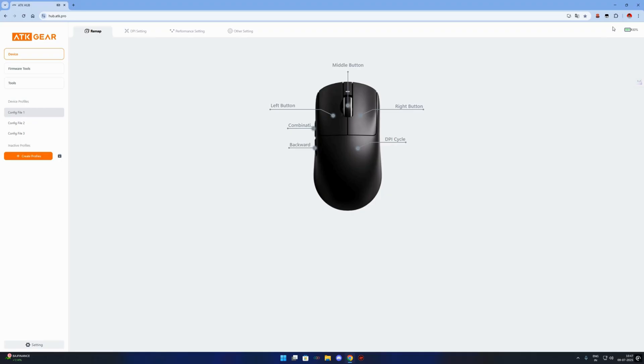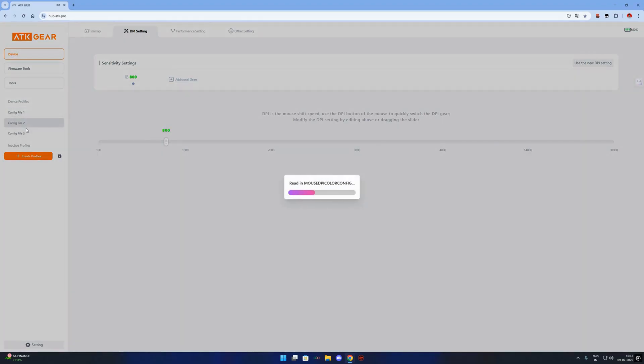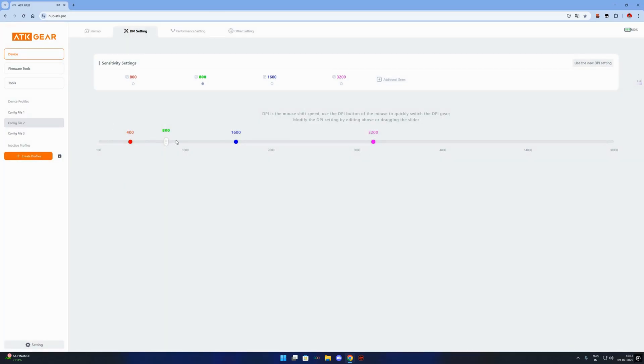In the DPI tab, you can set different DPI levels, usually up to 5 stages, and choose specific colors for each stage. In the lighting tab, you can change the RGB effects like breathing, static, rainbow, and more. You can also adjust the brightness and speed of effects. The macro section lets you record custom keystroke sequences and assign them to mouse buttons — useful for gaming or productivity. And in the key mapping section, you can reassign any button to a different function like copy, paste, sniper mode, or even media control.